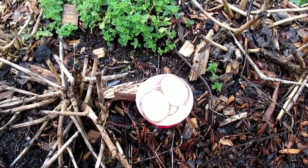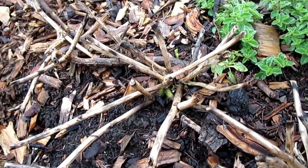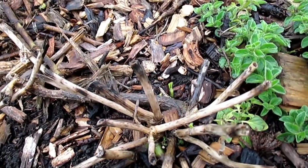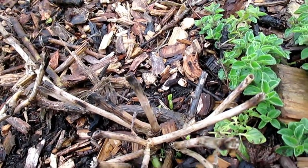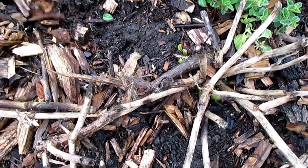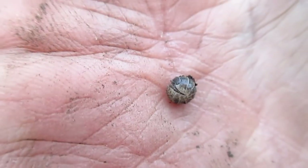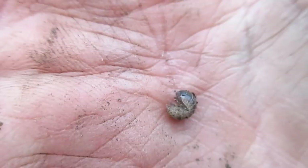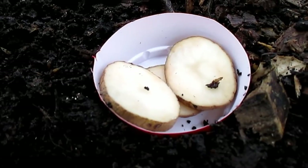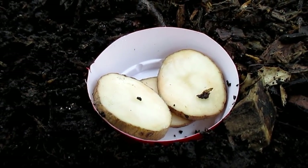I'm going to install one of these pill bug bait traps over at the edge of this hugelkultur as well. I shared with you guys a few days ago how my longevity spinach was starting to re-emerge for the spring — and look at that, the leaf is now eaten down to a nub. That's pill bugs. There's one right there — just a little guy, but sure does eat a lot.